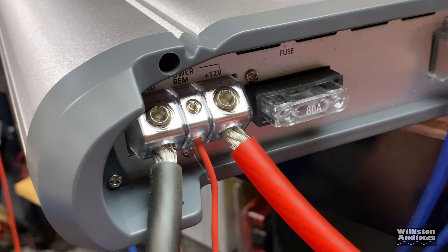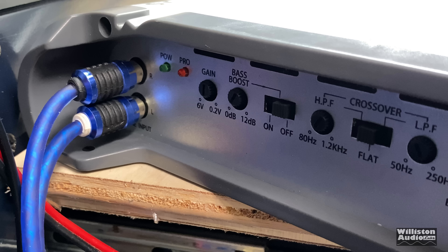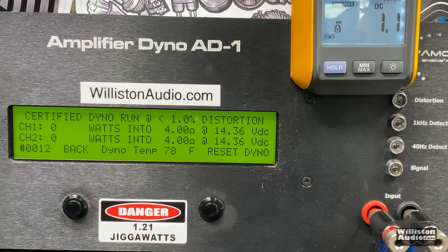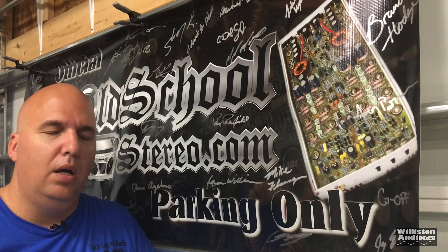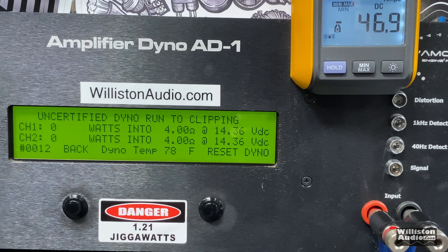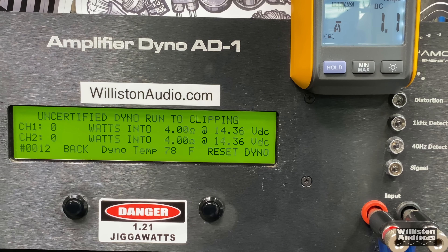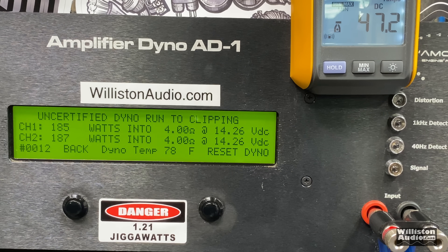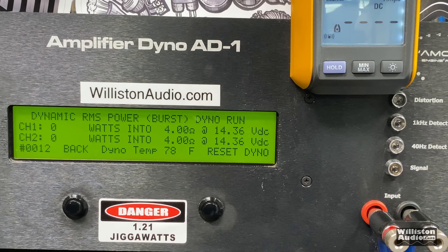Here we have the amp hooked up with four-gauge power and ground. Let's power it up — you can see the logo on the outside and the power light comes on. First up, stereo test with both channels at four ohms, rated 1,250 watts times two with an 80-amp fuse. Certified, we get 179 and 178 watts. Uncertified up to clipping using a 40 Hz tone: 185 and 187 watts at 14.26 volts — very much shy of the rated power.